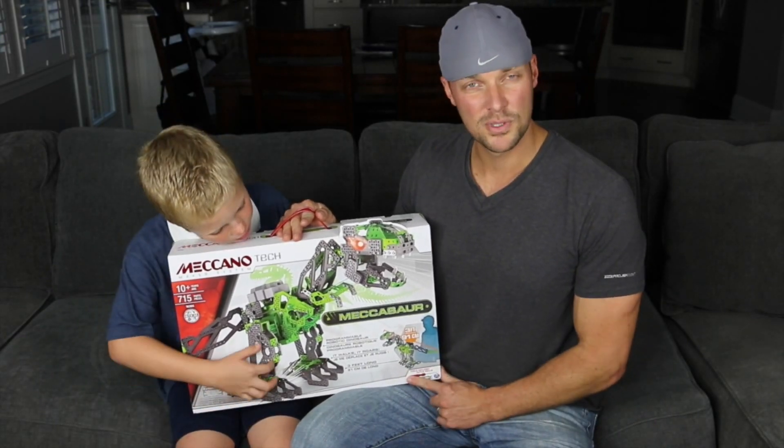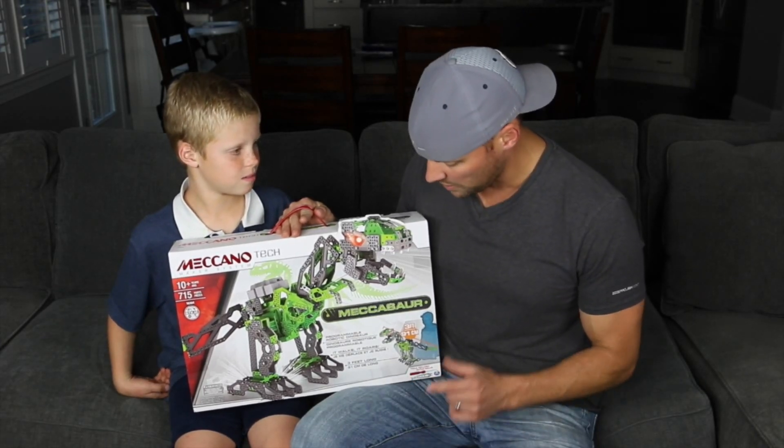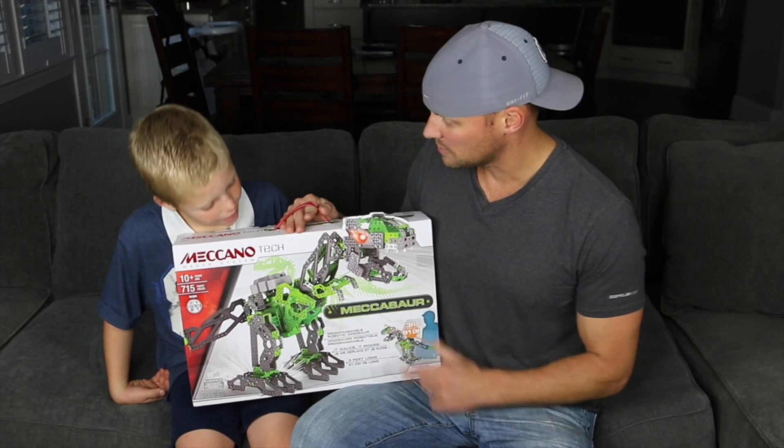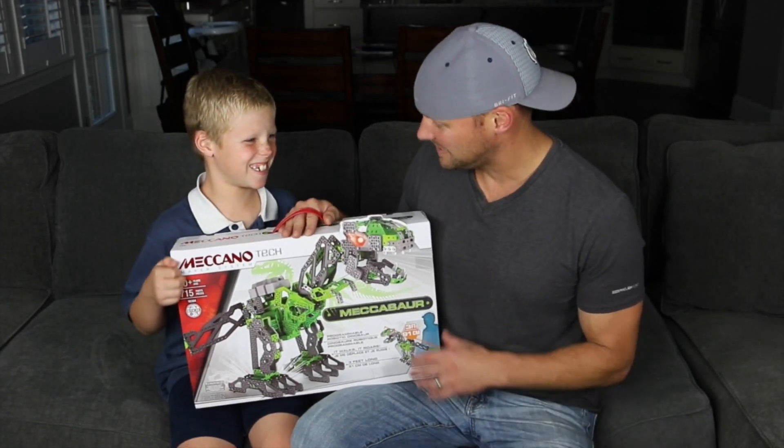The nice thing about it is that the tools are in the box, which I love — that way I'm not looking for the right size screwdriver. It's over 3 feet long, so it should be really cool. What is it? A T-Rex. Yes, it's a robotic T-Rex.